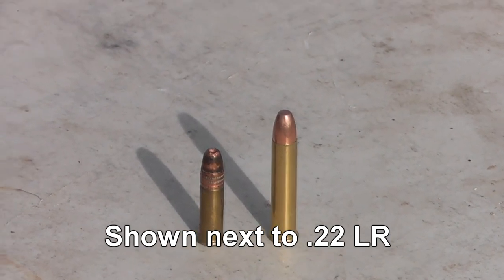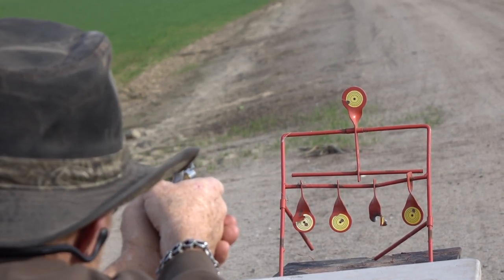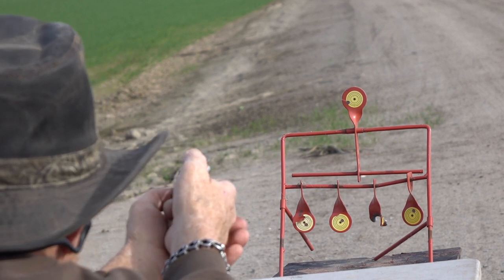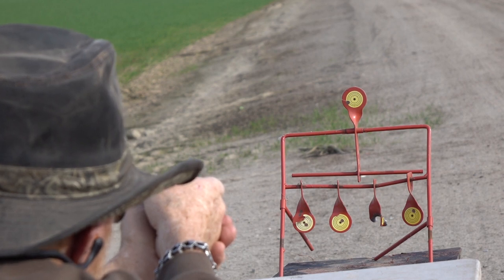Running this through the chrono, we're getting right at 950 to 1,000 feet per second out of most of them. We're going to shoot a variety of targets. This is nowhere near a long-range setup — this is a backup gun, I call it a belly gun, where you stuff it away. We'll show what it does at about four feet, roughly one meter out.